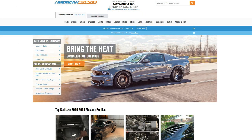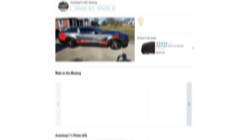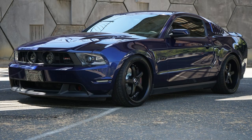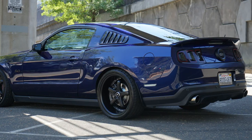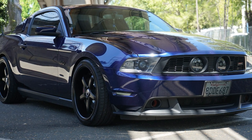Hey, everybody. I'm Justin with americanmuscle.com, and welcome to this installment of Customer Builds, a series where we chat with different customers from our build pages on the site about their ride and all of its modifications — maybe give you some ideas for that Mustang at home. Today, I'm pumped to be talking to a young man from California named Darnell about his 2012 Kona Blue GT. If you want a complete breakdown of all of Darnell's modifications, feel free to check out his build page at americanmuscle.com, or click on the link below. Let's catch up with Darnell.